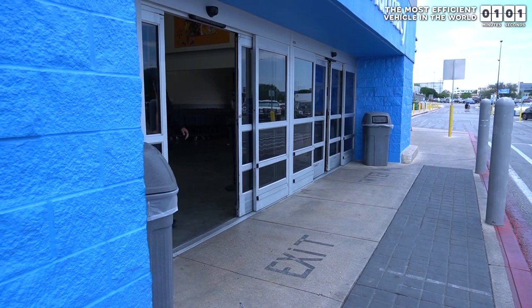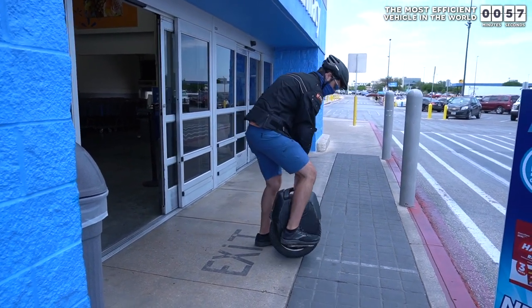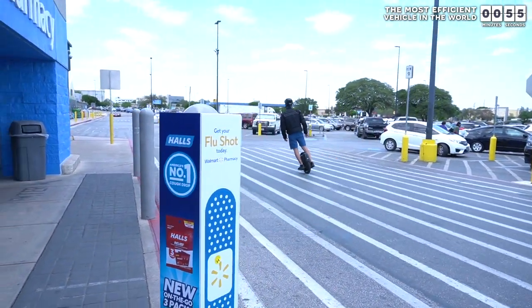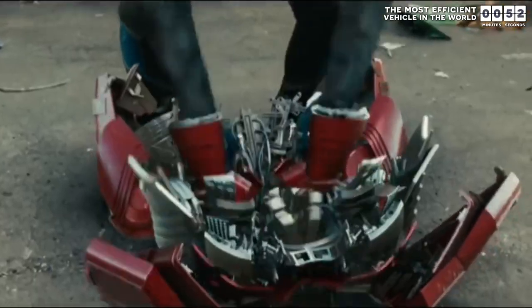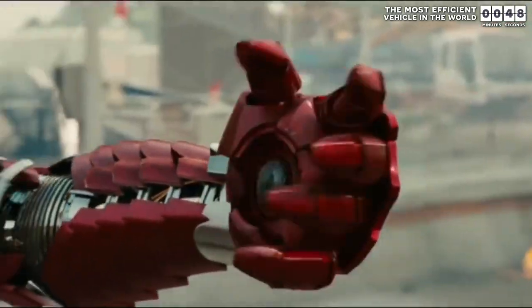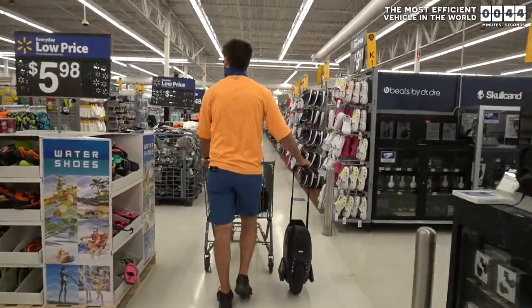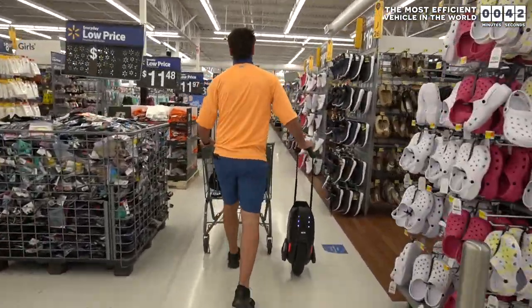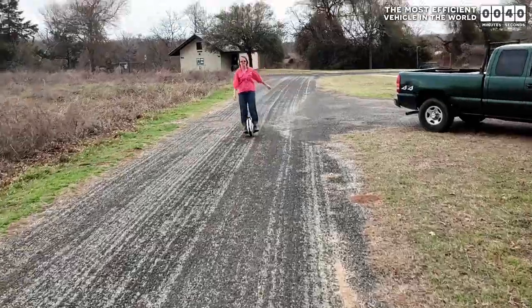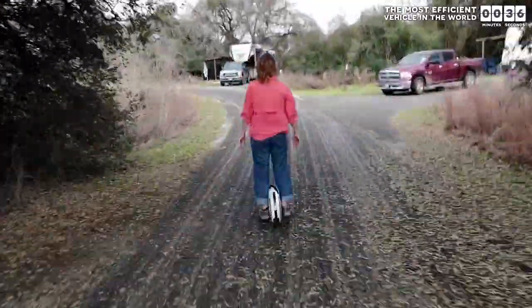But it is even better than a vehicle because I can carry it around like a suitcase until the situation arises where I need to go 45 miles an hour. And every time I do this, I feel like I am Tony Stark in Iron Man 2. It is incredibly empowering. Furthermore, electric unicycles are allowed pretty much everywhere because they are quiet, clean, and they don't take up a lot of space like bicycles.